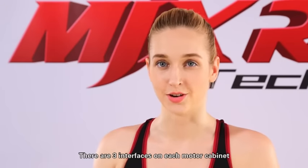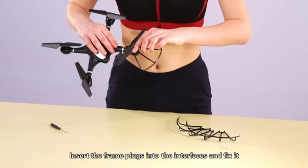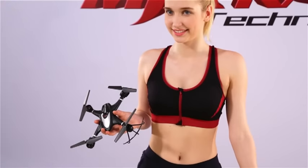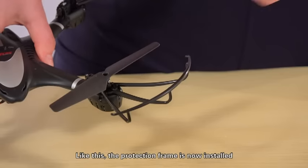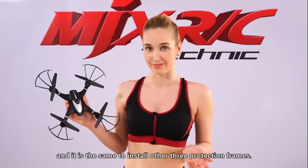There are three interfaces on each motor cabinet. Insert the frame plugs into the interface and fix it. Fix the protection frame by screwing clockwise. Like this, the protection frame is now installed. It is the same to install the other three protection frames.